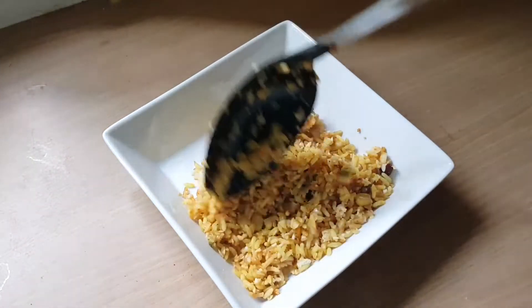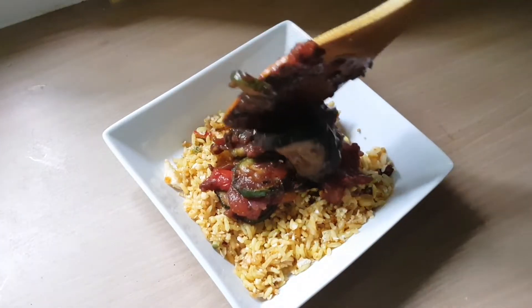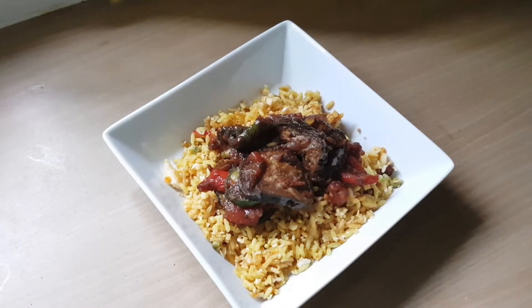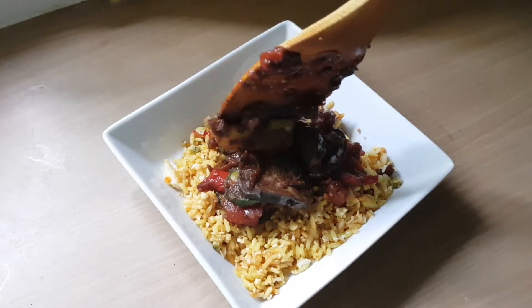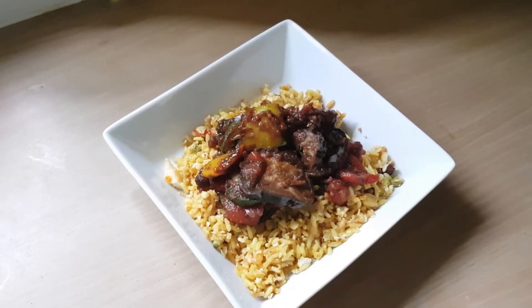And that is it — it's like sweet and sour Mediterranean vegetables with a nice fusion of every flavour, which I love. I'm serving this up with the rice from before and vegetables on top. It might look like a little bit but it's quite a lot actually — it's really filling.